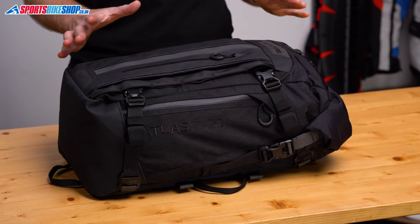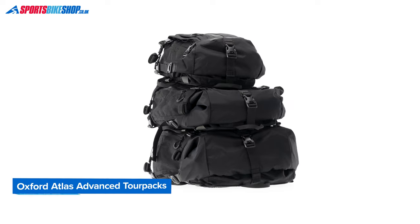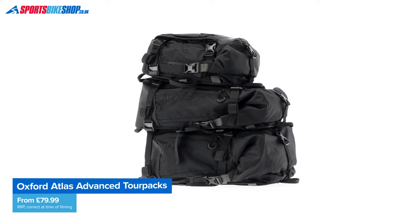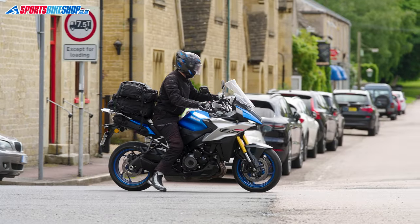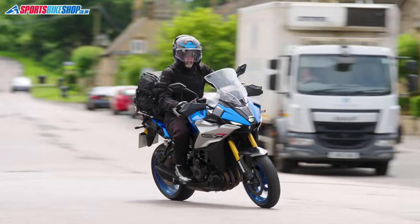Let's start with something that will probably be obvious to riders who keep an eye on what's out there in the world of motorcycle luggage. This is not an original concept. Oxford's Atlas Torpaks clearly take their lead from Krieger's US series of drypaks, which have deservedly established an excellent reputation over nearly 20 years. This is a review, not a comparison between Krieger's products and these new contenders.